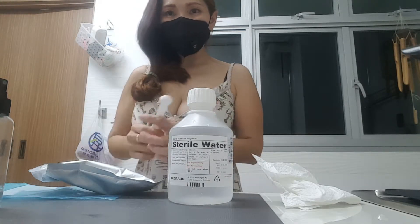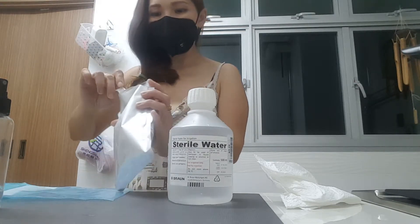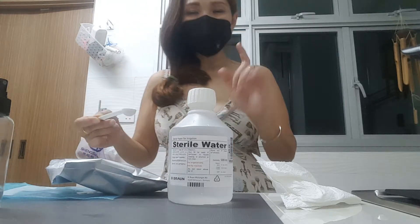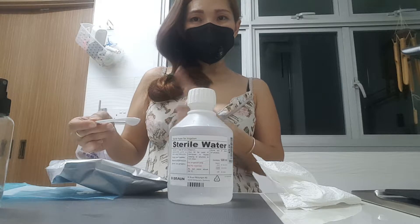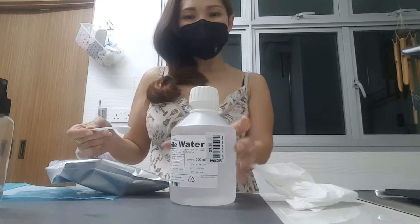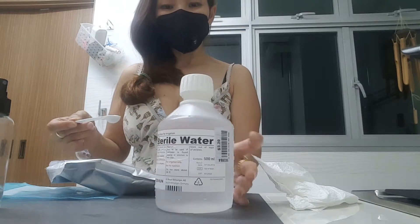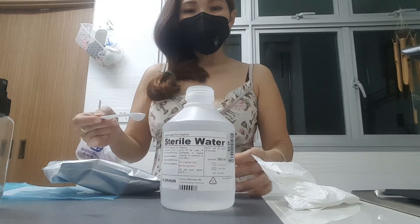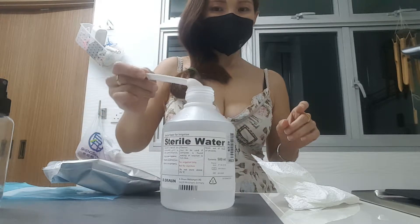All these products I have come with a certificate of analysis. So we're going to put in 2 levels: 1 gram to 100 ml, 2.5 grams to 250 ml — and in this bottle we have 500 ml, so that means 5 grams to 500 ml. Just put it all in.